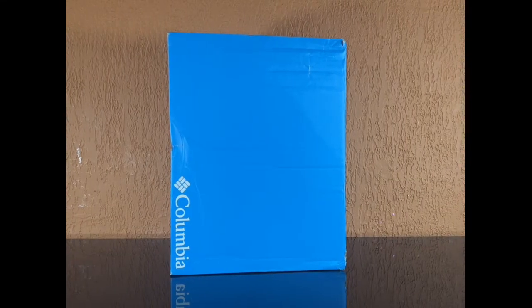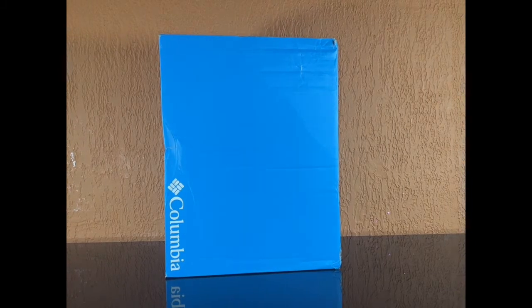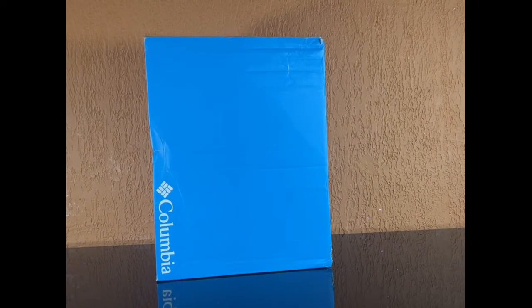Hey guys, welcome back to Revere Reviews and this is Kimberly. Today I'm going to go ahead and review my boots that I got from Columbia. As you guys can see, they are amazing. So let's go ahead and get into it.